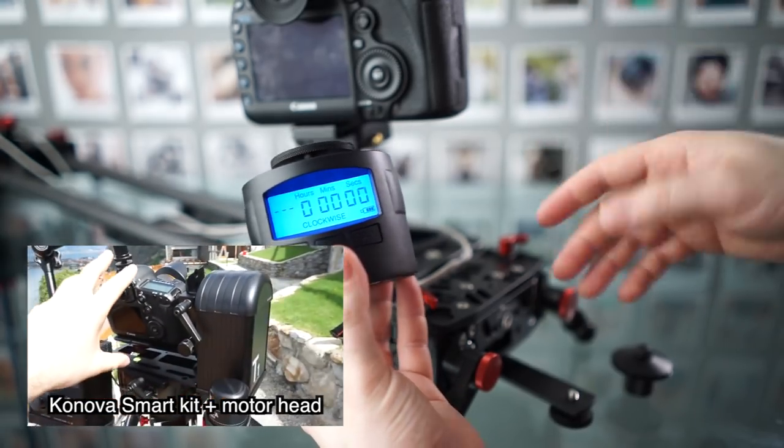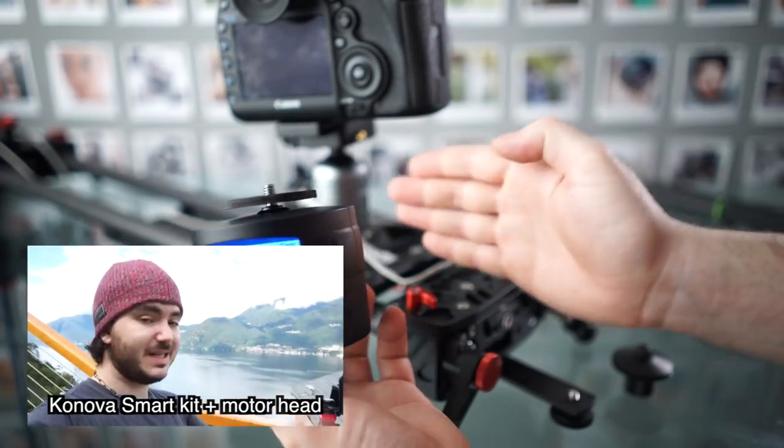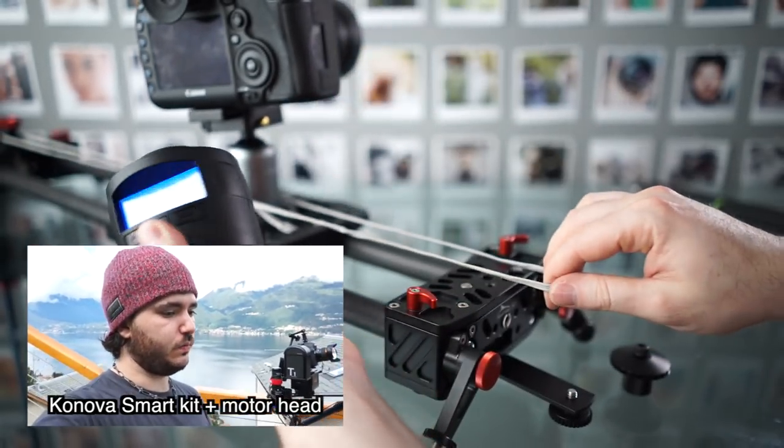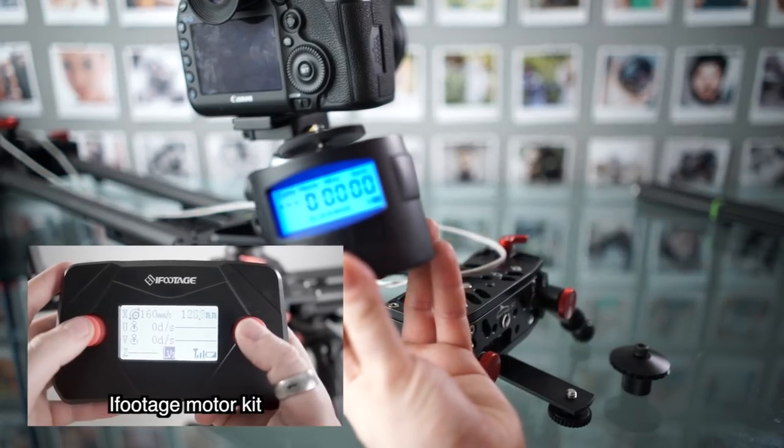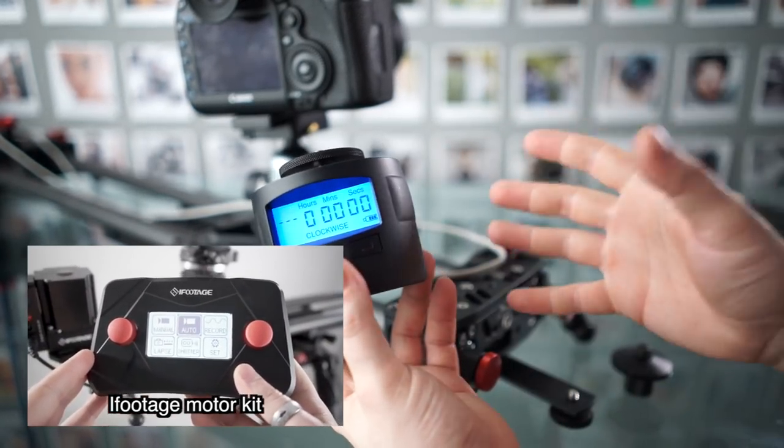So here in this video, I'm going to show you using this with a slider and just creating a one-direction motion, just sliding. But in other videos, I'll show you other things you can do with this — using multiple motors together, using this with different sliders, etc.